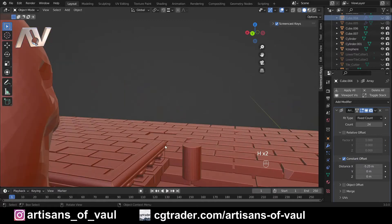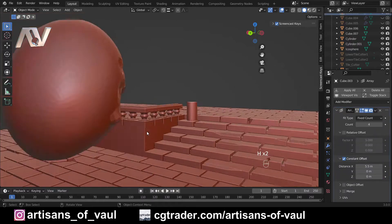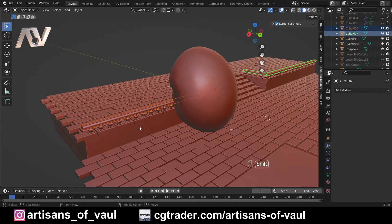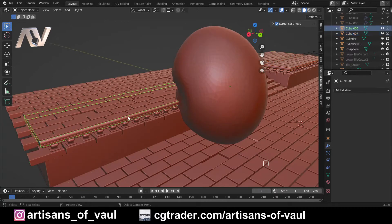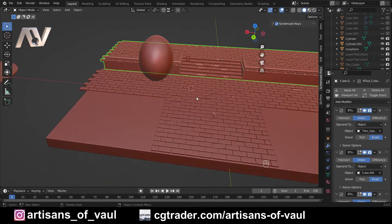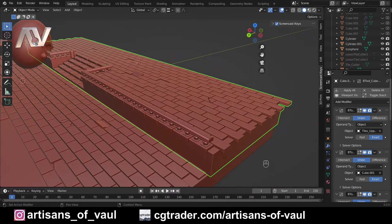So now everything's combined together in one big mesh, and we just need to add in our banisters — Shift-select those, then Ctrl + Plus, and hide those bounding boxes. Now we have one big object and we just need to apply these modifiers. Depending on the speed of your computer and how many things you added at once, this can take a while, so it is sometimes better to click Apply All after each group rather than all at once. And there we go — one massive combined object.